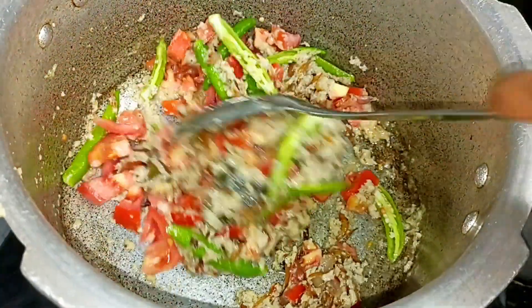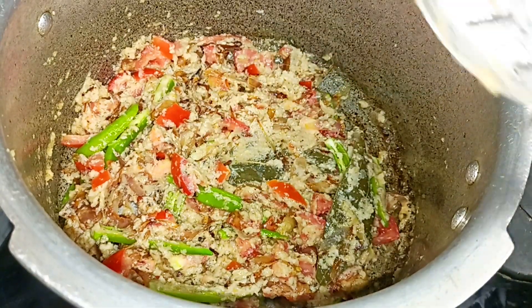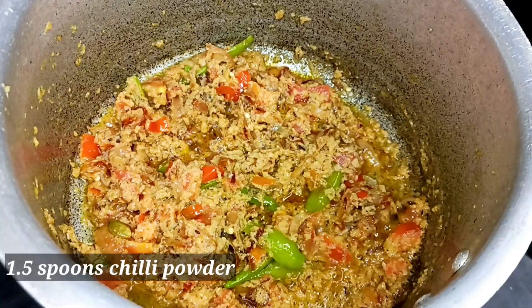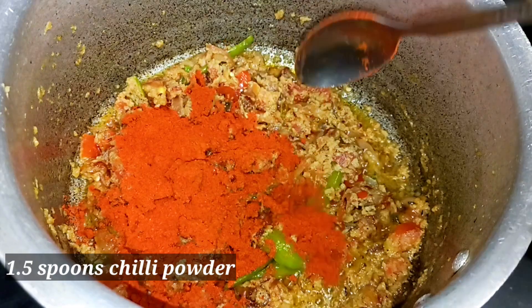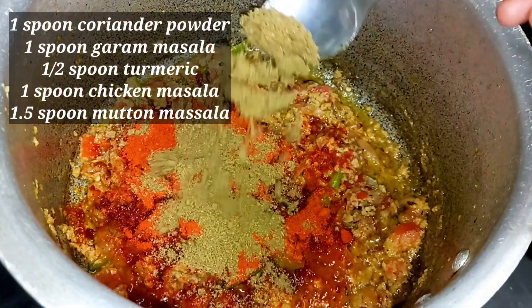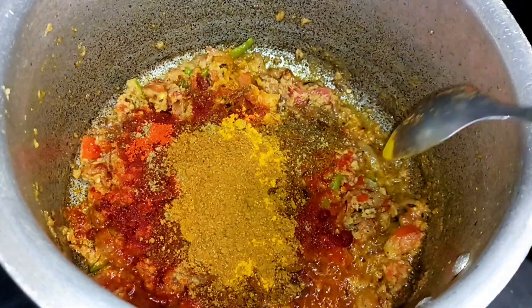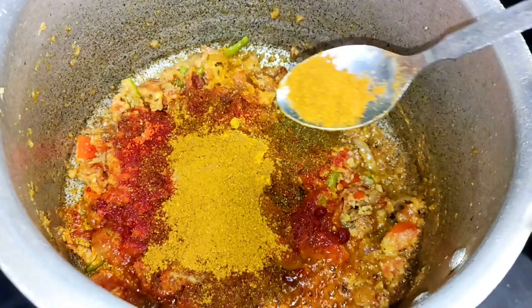Place some tomatoes in the oven and add some sauce to the rice. Put a sauce to the sauce — add 1 spoon of salt, 1 spoon of hot sauce, 1 spoon of garlic masala, 1 spoon of chicken masala, and add 1 spoon of mutton masala.